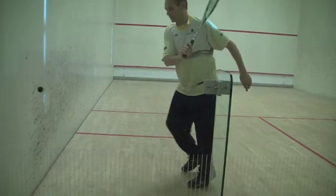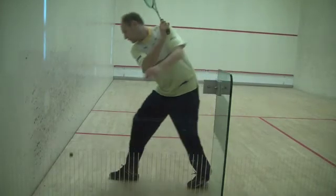See how late the last step is made here — ideally right before starting the downswing — which allows for a better weight transfer.